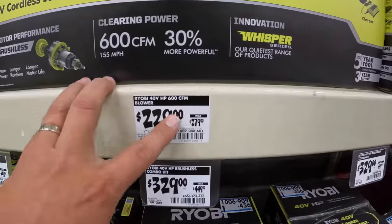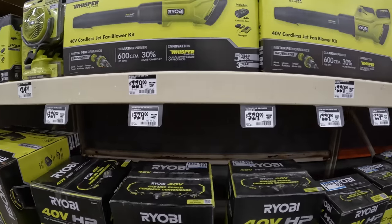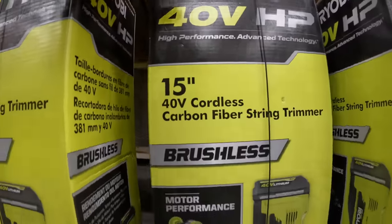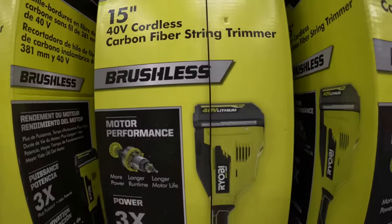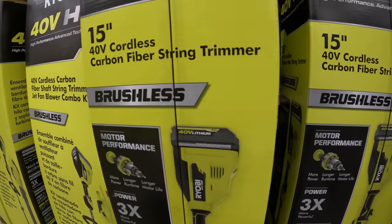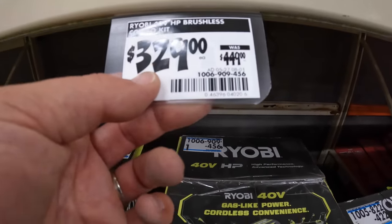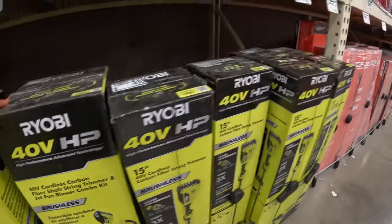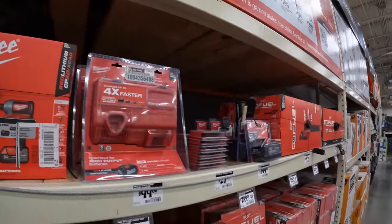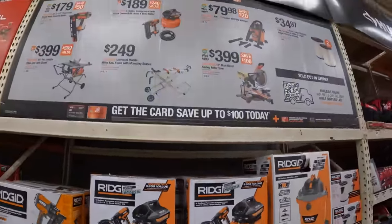$229, was $279, for their 600 CFM blower, or $229, was $279, for their 40-volt carbide trimmer 15-inch with a 400 power 40-volt battery. Or you can get them as a combo kit for $329, was $449. They have so much stuff here — great Father's Day gifts that will motivate your loved one to do things around the house or get excited about a tool upgrade.